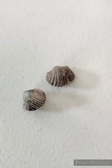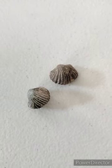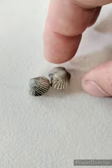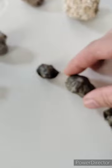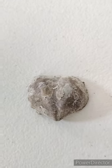Here is Trigonotreta — or Eospirifer. They're pretty — they kind of look like the Platystrophia ponderosa. I believe this one is Maristella laevis. My Latin is not great, but it's a good thing I don't have to speak it.